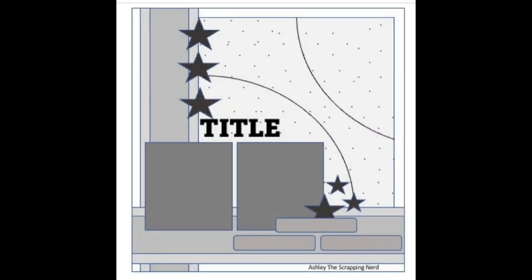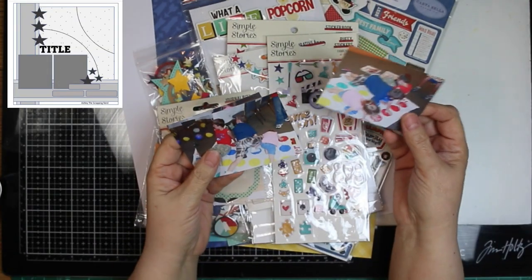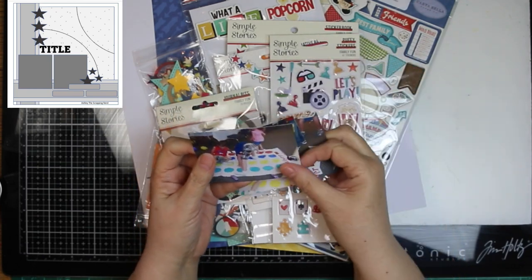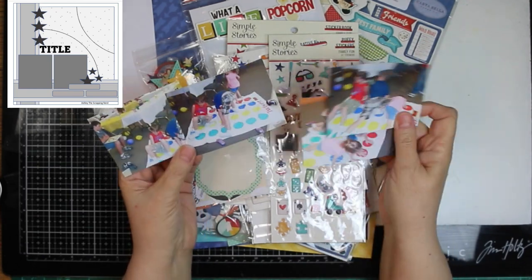And when I first looked at it, I thought that looks like a baseball. I could get baseball pictures out. But while I was looking for the pictures, I found some other ones I wanted to use. So I will have four pictures instead of two. And these are the pictures that I am going to be using for my layout.